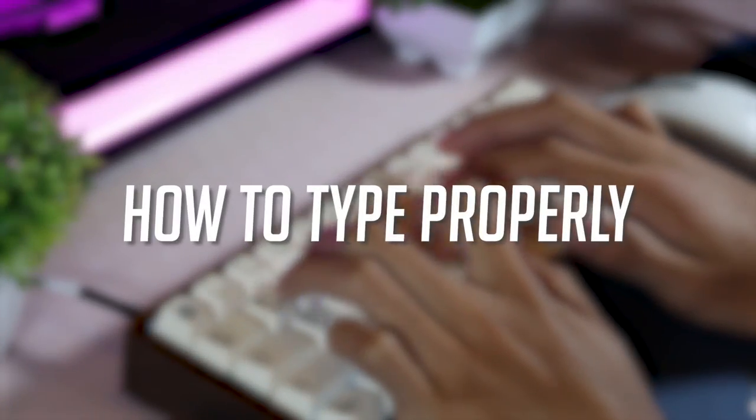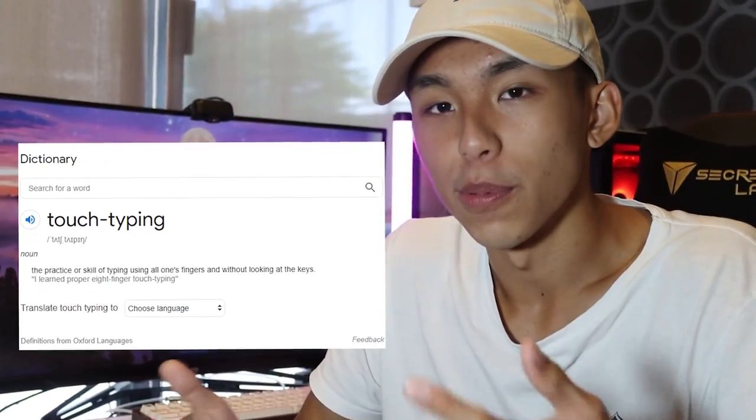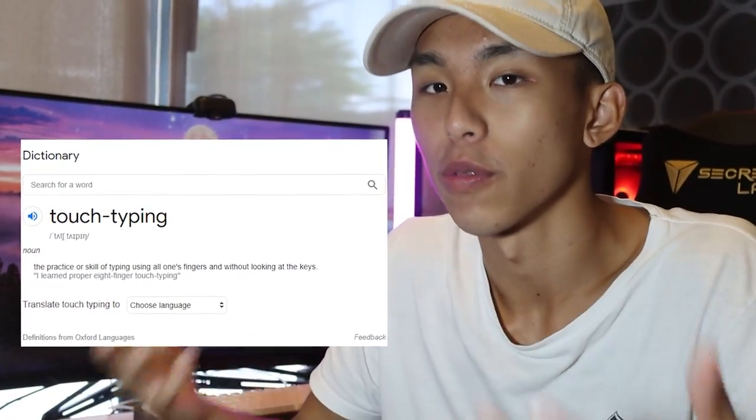Today we're going to learn how to type properly. The method we'll be learning today is called touch typing. Touch typing is basically a style of typing where you do not require your sense of sight to type.